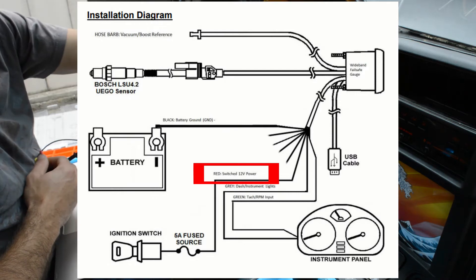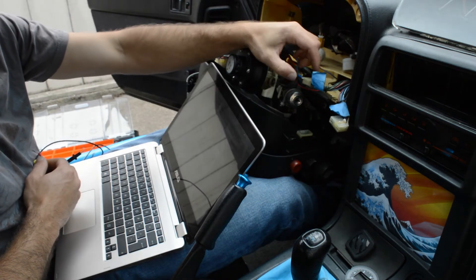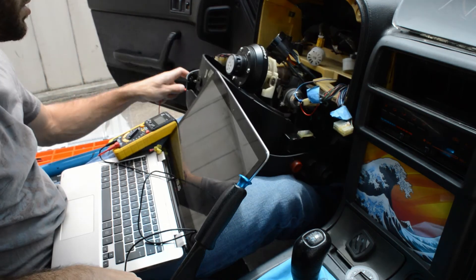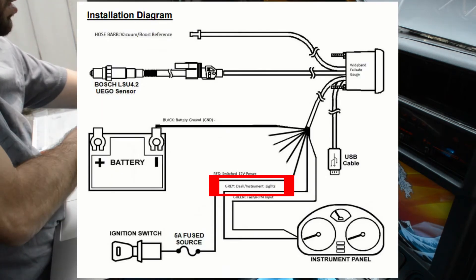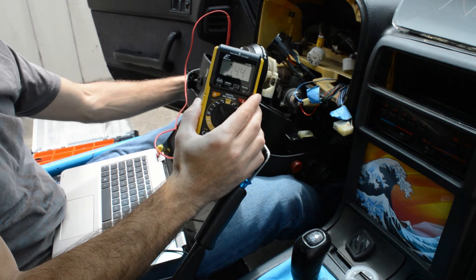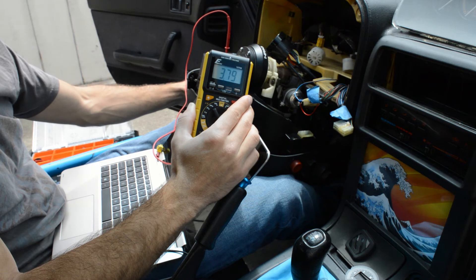For my 12 volt ignition source I ended up tapping into the cruise control plug, since this car does not have cruise control. To find the right wire for the dimmer, I took my multimeter and connected it to the headlight switch until I found the correct connection. You can see me cycling the switch and the voltage varies up and down, up to almost 12 volts.